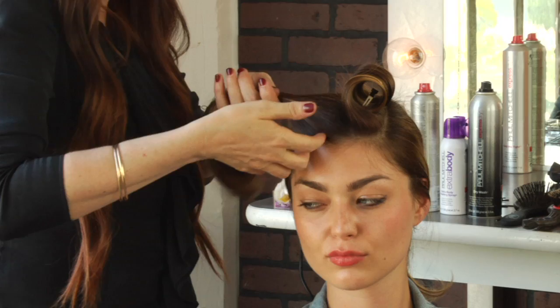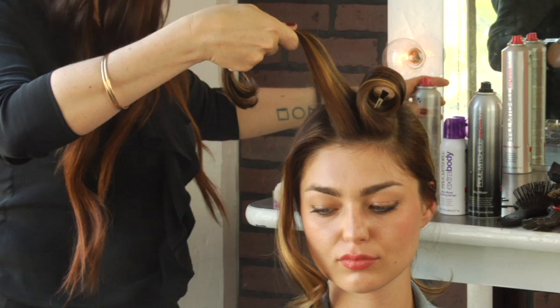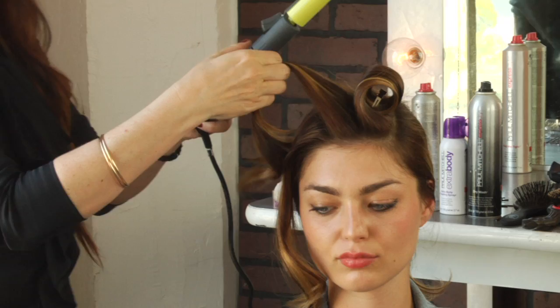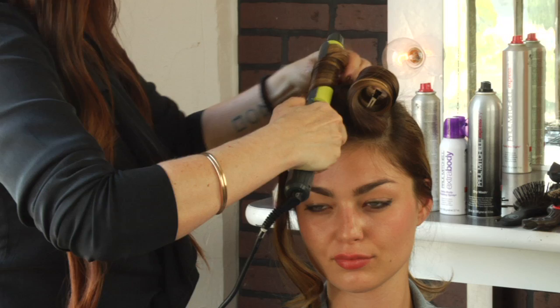We're going to do two sections just like that. Protecting spray on both of those sections. Take your iron and we're wrapping it up towards the top of the head instead of downward.